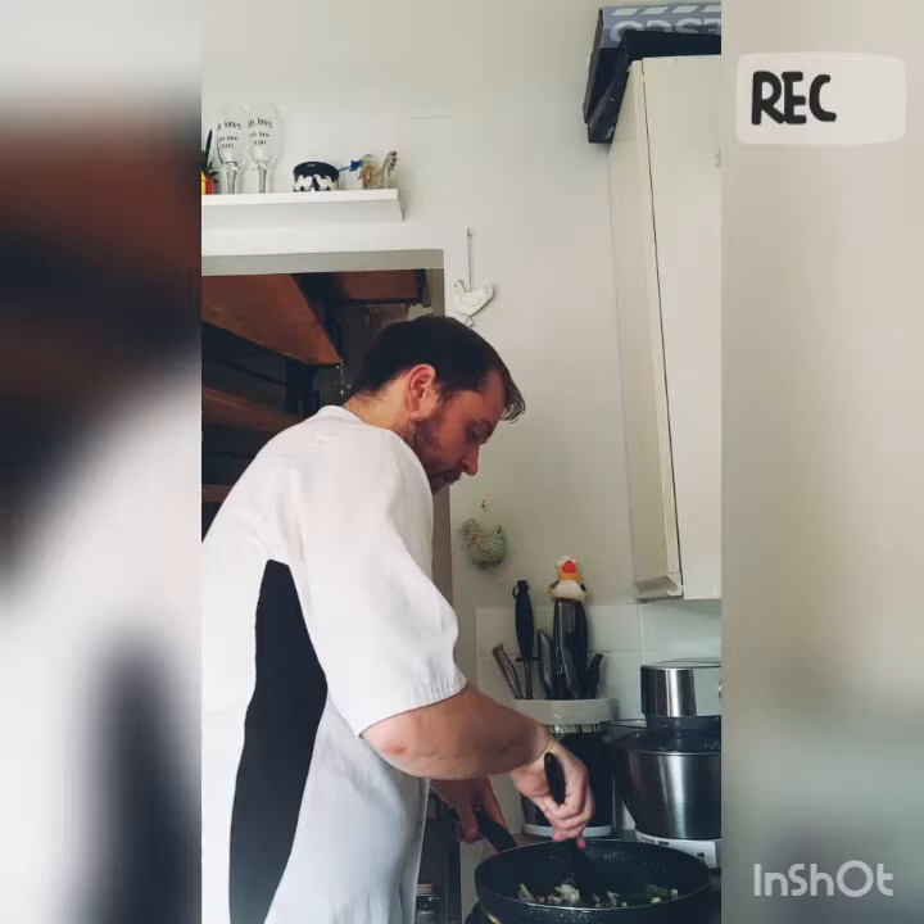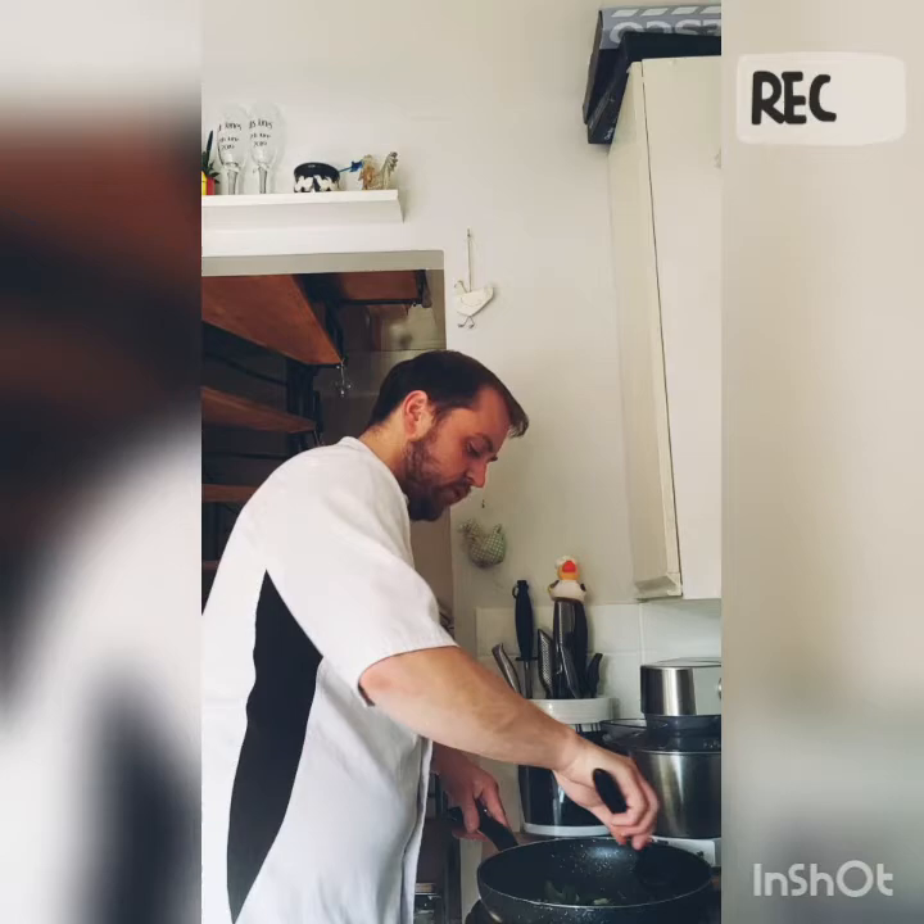We just want to cook that out for about a minute or two, just so that the onions and the peppers have started to color, and the mushrooms of course, and then we can get ready to start making the base for our sauce.